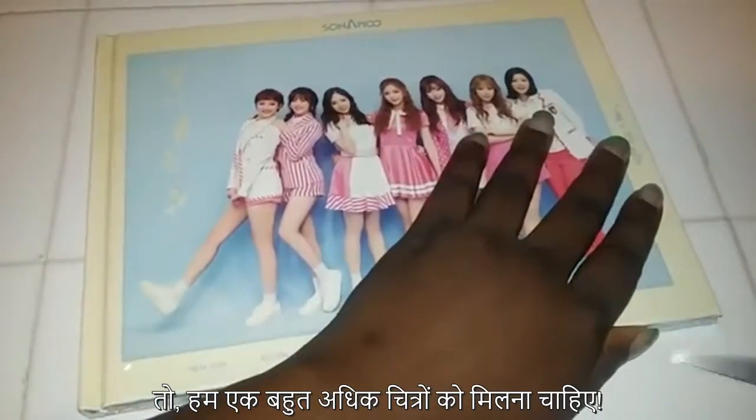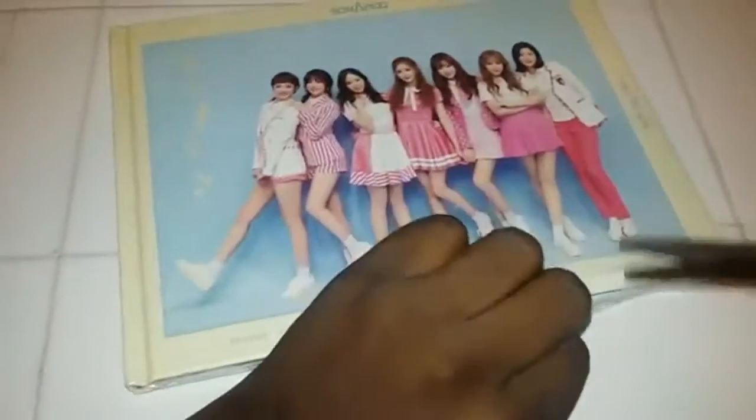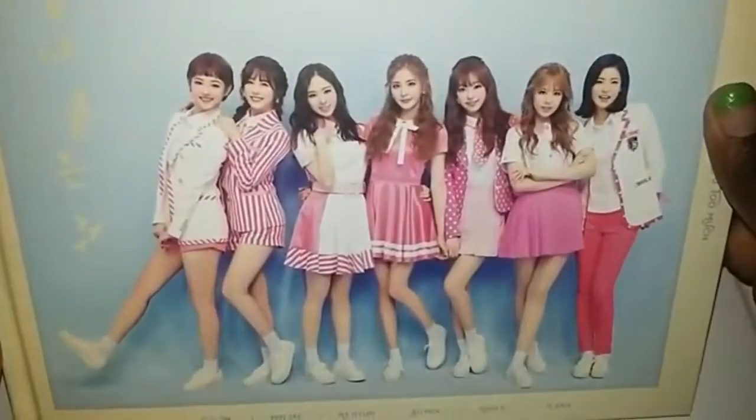So we should get a lot more pictures. There we go. I think I'm making this extra complicated. Here we go. Do you see the picture a lot better? Let's open it. Let's just close it.